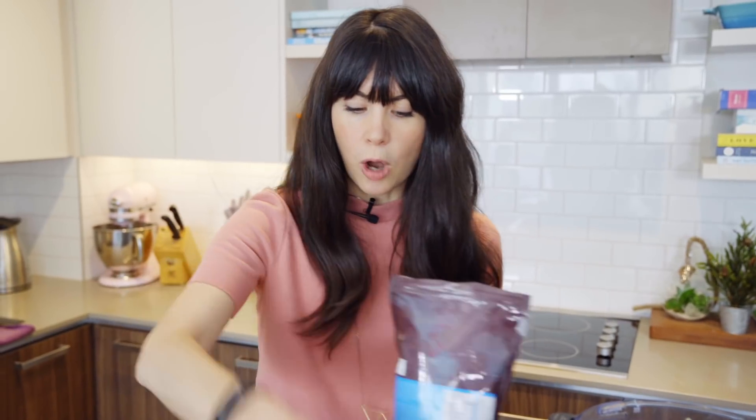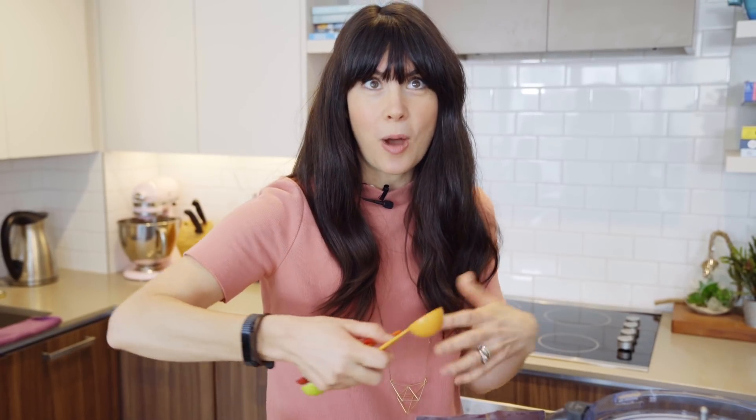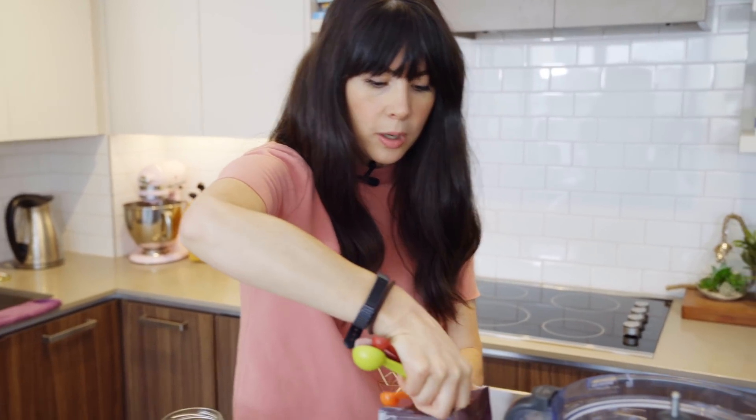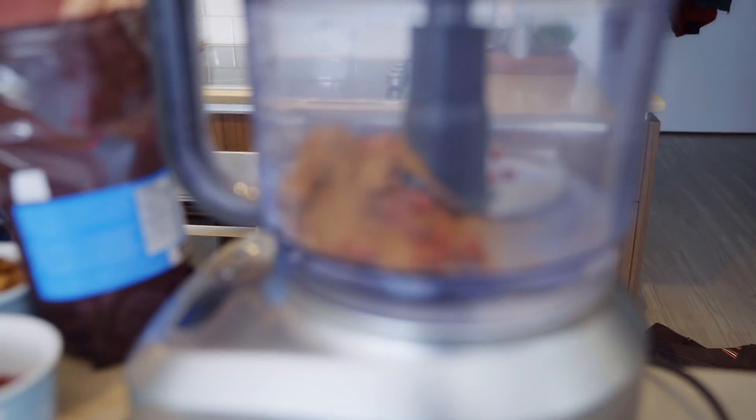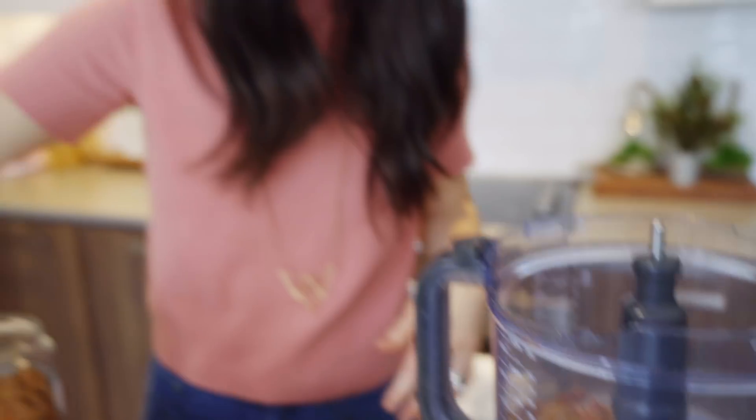Goji berries are definitely sweet but have a specific flavor. If you don't like them, just swap them out — use dried blueberries or dried cranberries. I'm also going to add some raw cacao powder, about two tablespoons. Raw cacao stimulates chemicals in the brain that make you feel blissful and loving — that's the third reason why these are called Sexy Maca Balls. This cookie ball recipe is totally raw, so if you give it a taste test and feel like it needs something else, just add it.